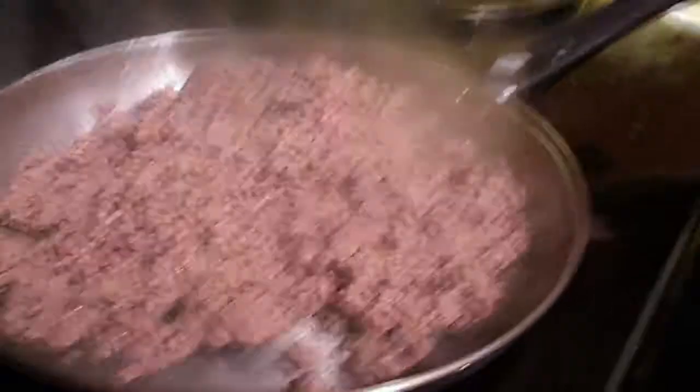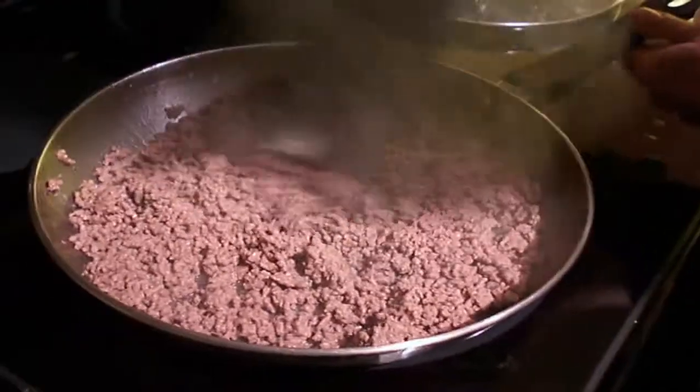The meat's cooked — check it out. When you use Angus, there is no grease in there at all. Isn't that just great? That's just awesome.